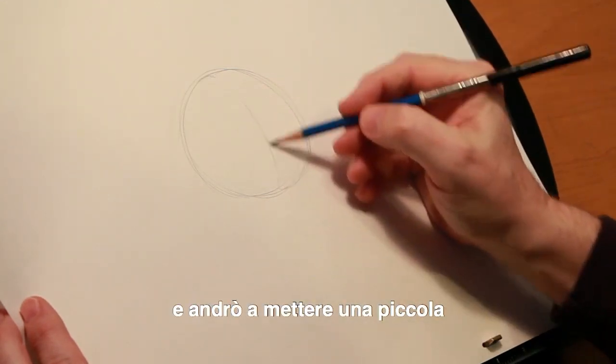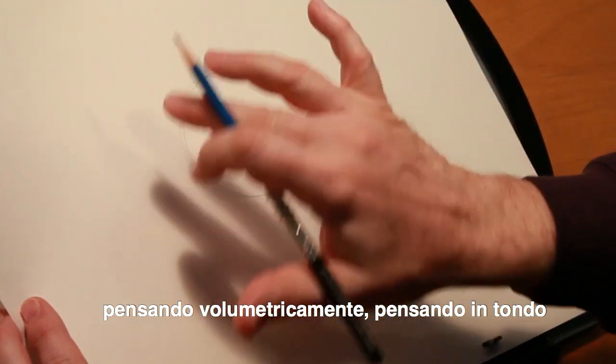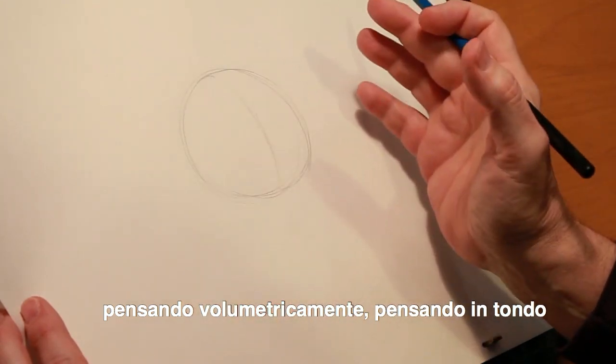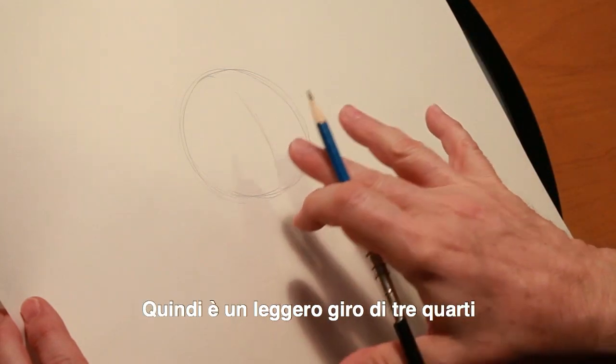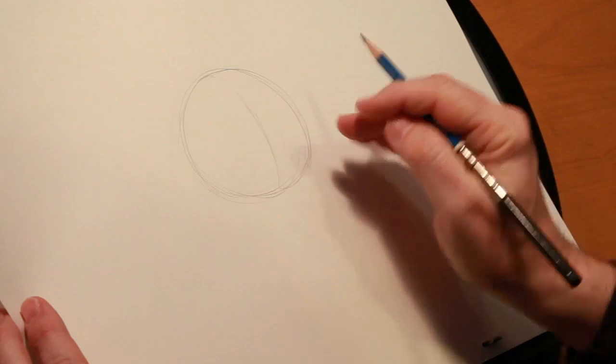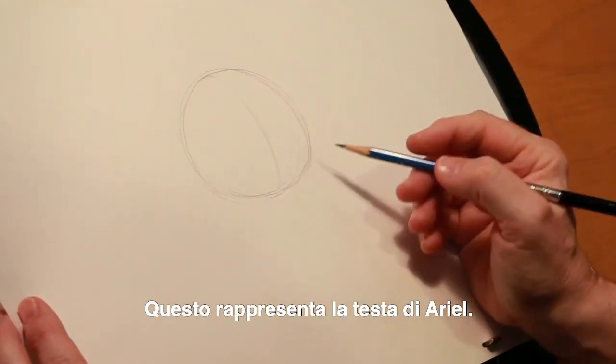I'm just going to put a little line here, which, thinking volumetrically — thinking round — is going to give me kind of the middle of where this is. So it's a slight three-quarter turn with this round ball. This represents Ariel's head.